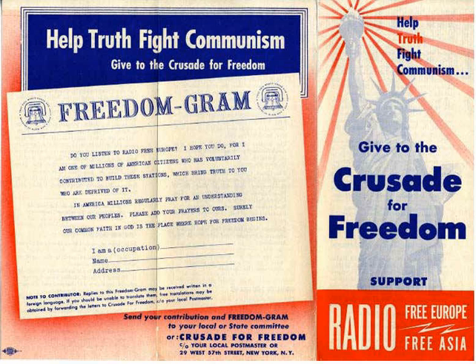The Crusade was launched with a speech by General Eisenhower, who preceded Clay as the military governor of Germany. The speech, given at 11:15 p.m. on 4 September 1950, Labor Day, was broadcast to millions of people over all major radio networks. It is now identified by historians as one of the major early public speeches of the Cold War.